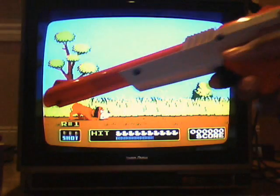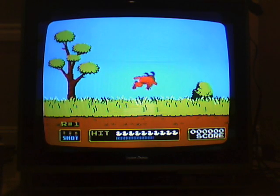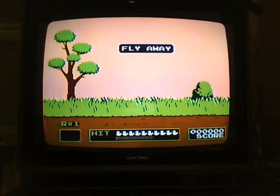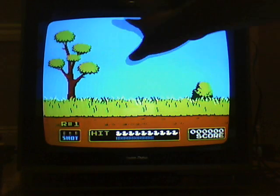Now, one bad thing about my gun — you have to get right up to the screen just to shoot. Watch. This is far away from the screen. Nothing. And this is a freaking 1987 TV with a normal screen.